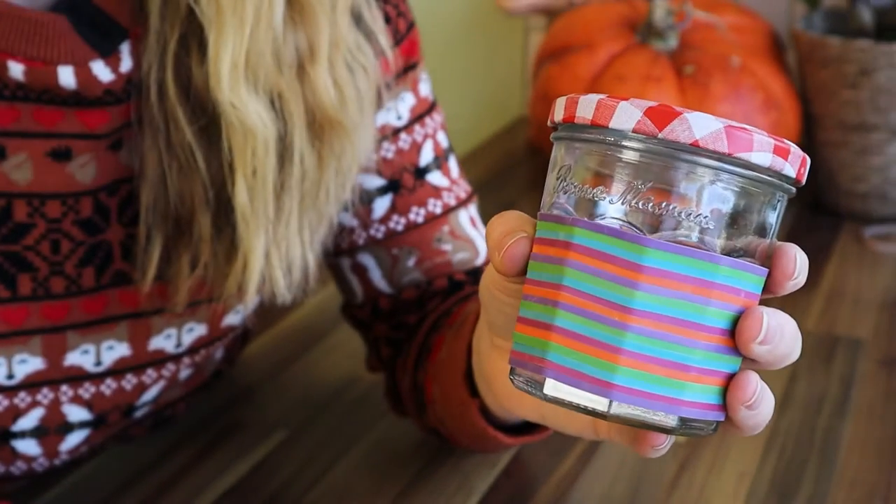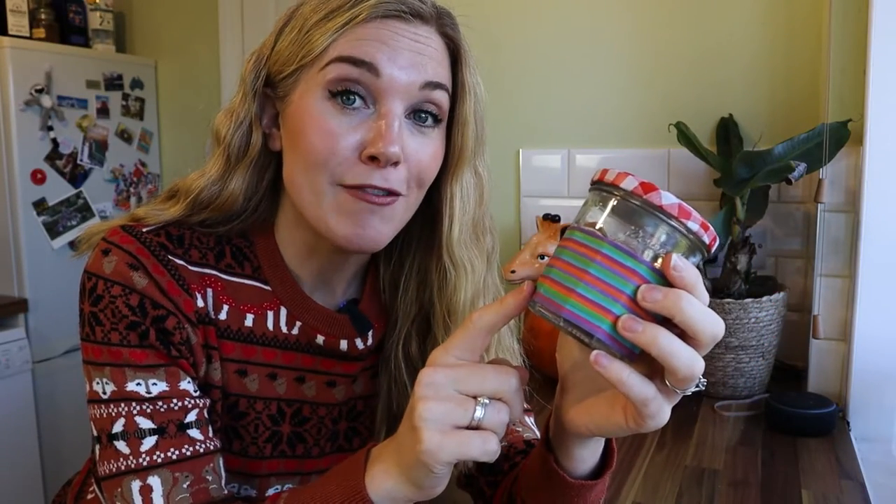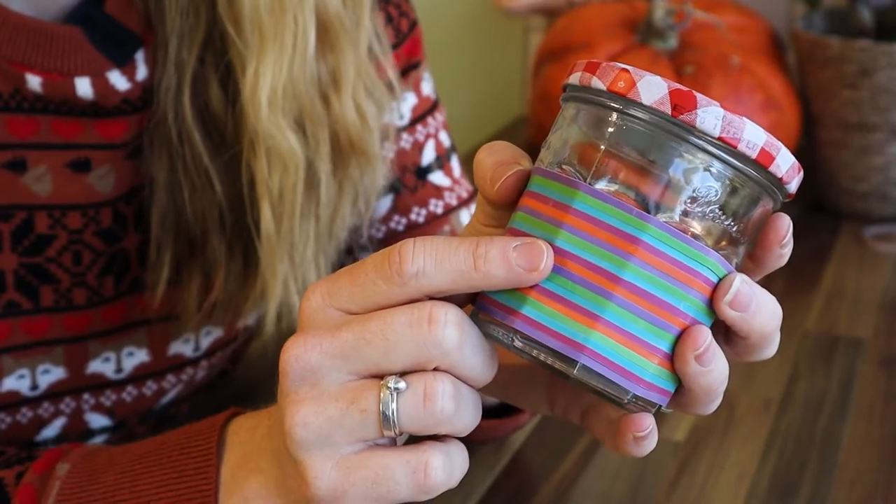Once you're finished you can fill your cup with a cosy warm drink. Careful not to use boiling water. And then pop the lid on and you're set to go. I've got a question for you though — why would we go to the trouble of wrapping the jar in these little bands? Because it's not just to make it look pretty.